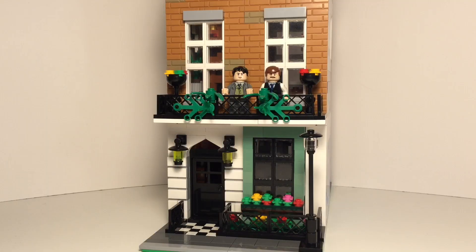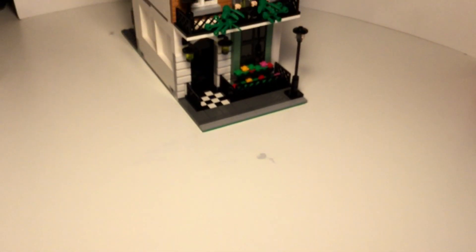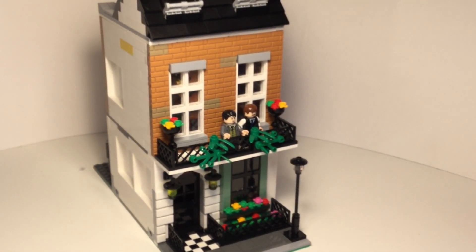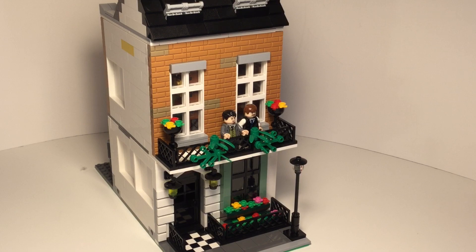And that brings a conclusion to this LEGO MOC. I really hope that you guys enjoyed Sherlock's office and the few updates which I created to keep you updated on the building. Thank you so much for watching, I hope that you liked this conclusion to the office, and I'll see you next time.